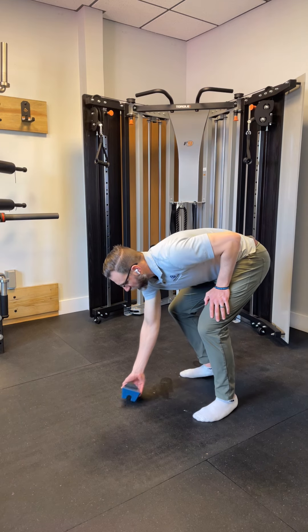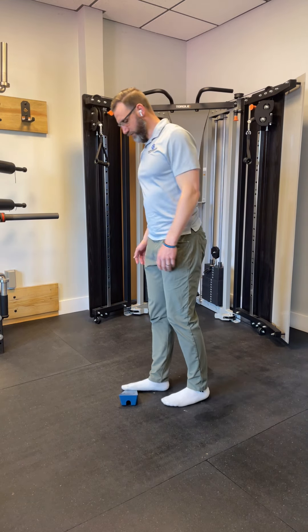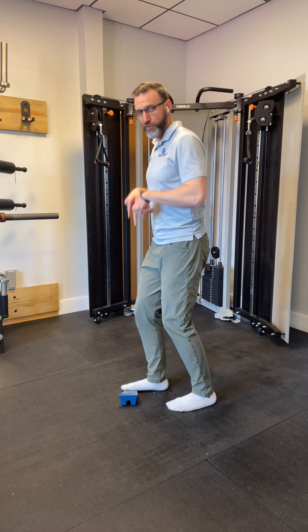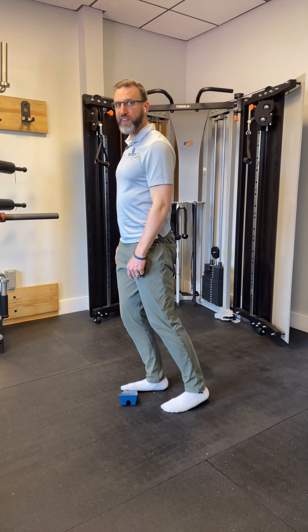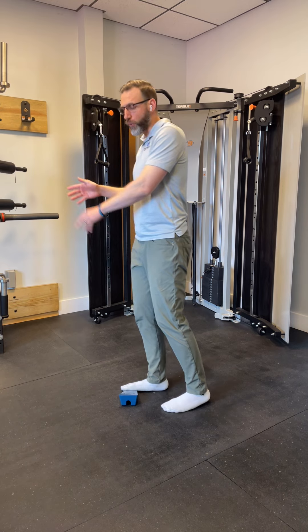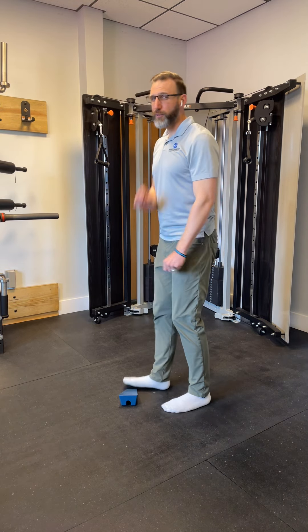From the side, it looks like this — as you go down, you are going straight down as you pull that shin forward. It is not this. We are not traveling forward and putting more weight on our toes. We are going straight down and getting very heavy in the heels. Big difference.